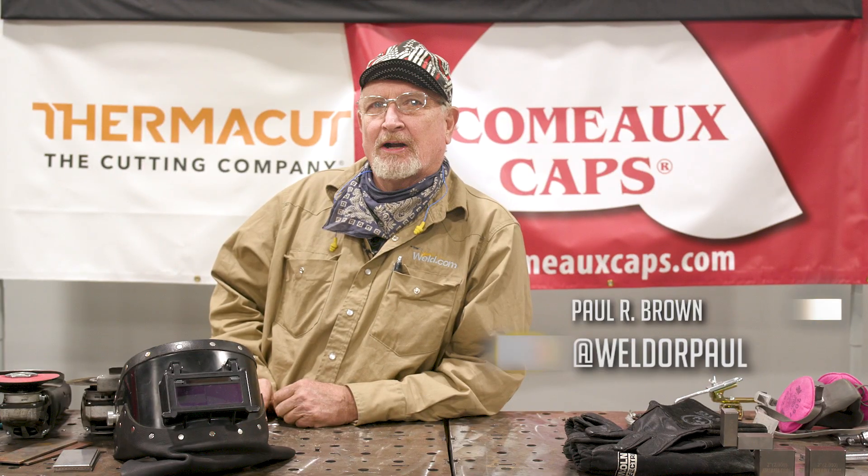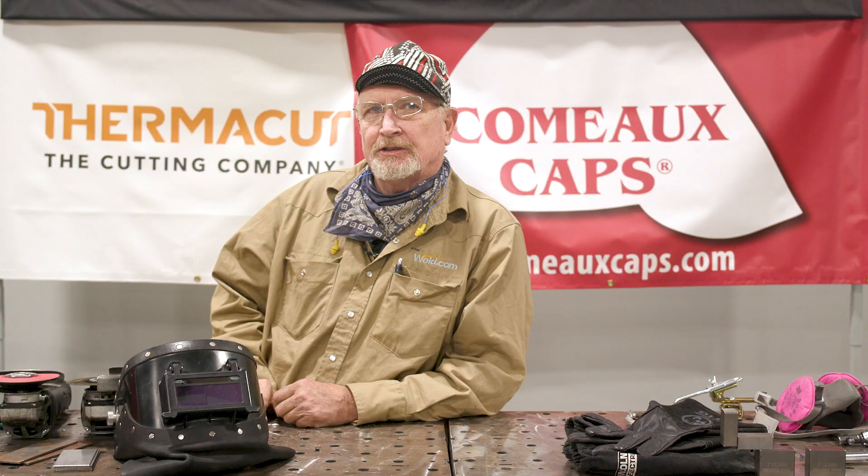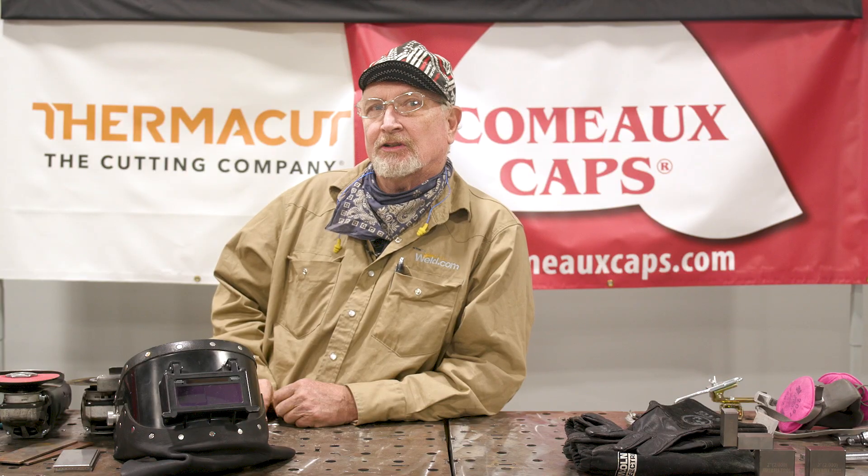Welcome to Weld.com. Paul Brown here. Today we're going to talk about silicon bronze MIG brazing, which is something you welders have been requesting for a while now. The reason this process is so popular is because it's used extensively in thin gauge auto body repair due to the low heat input into the high strength steels, which would degrade badly if welded with traditional MIG or other processes. So let's get started.